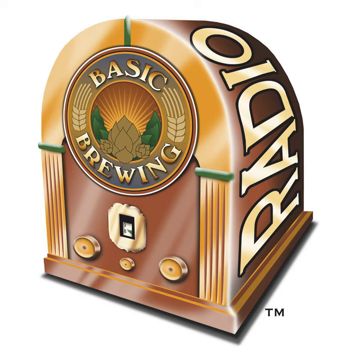Steve and James have brew-in-a-bag electric systems. In their latest party-guile video, they mashed in James's system, ran off the first wort into Steve's kettle for boiling, then used James's kettle as a second mash tun for the sparged wort. They tried to figure out how to do party-guile blending using a single-vessel brew-in-a-bag system, and Peter found instructions from 1811 for a single-vessel approach.